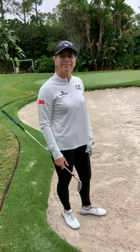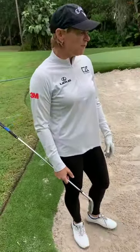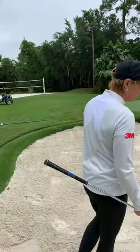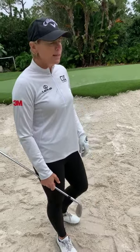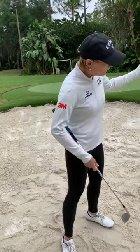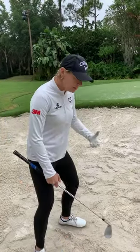What about British Open style pot bunkers? Those are fun — they're probably a third of the size of this bunker, and you very seldom have a flat lie. I was in many at the British Open in 2003 at Lytham St. Annes, where there were over 170 bunkers — very difficult. Sometimes you even have to hit backwards because the lip is so high, so you need a strategy. But if you are in one of those, the fundamentals do not change: same grip, same setup, ball position forward, and swing through.